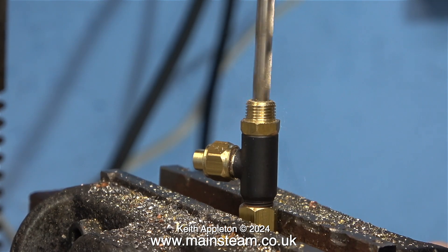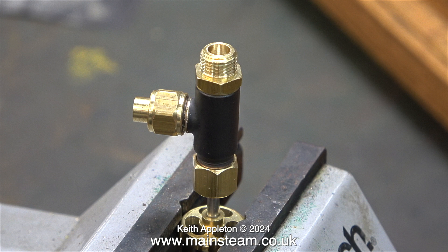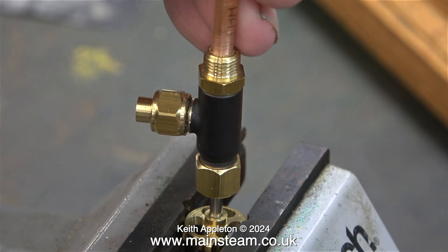Here I'm drilling out the base of the valve to 3/16ths of an inch. I drilled the 3/16ths of an inch diameter hole as deep as I dare. The pipe needs to be a good fit in this hole and it also needs soft soldering.